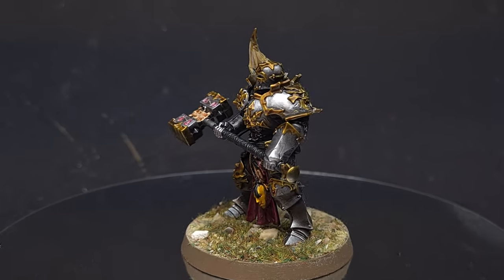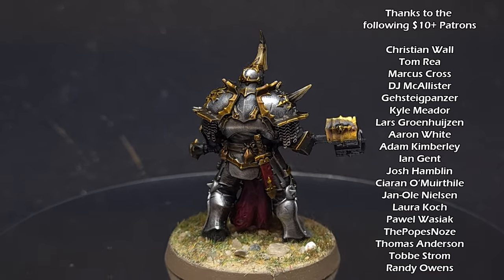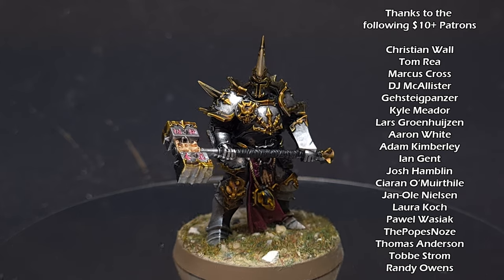And there we go — this is done and dusted and it's ready for the tabletop in hardly any time at all. You can see that by building up those layers with the metallics, you can get a really nice effect using contrast paints over the top. I really hope you enjoyed this video. If you did, give it a like and check out my other content. I'll see you next time.